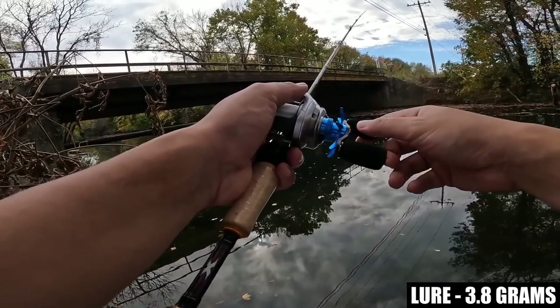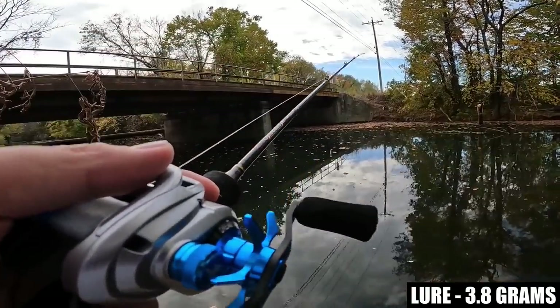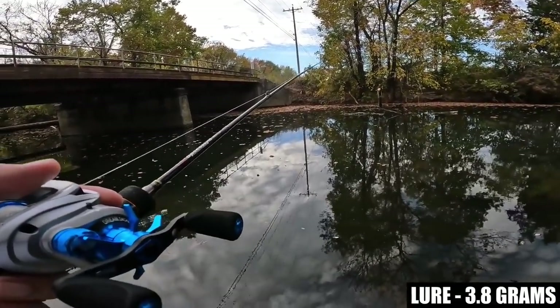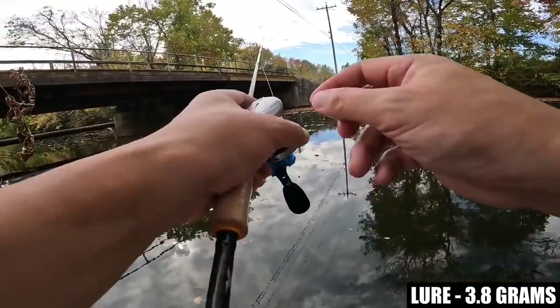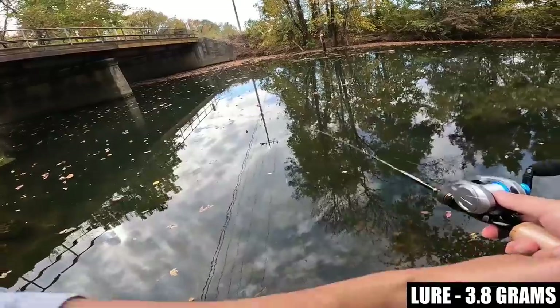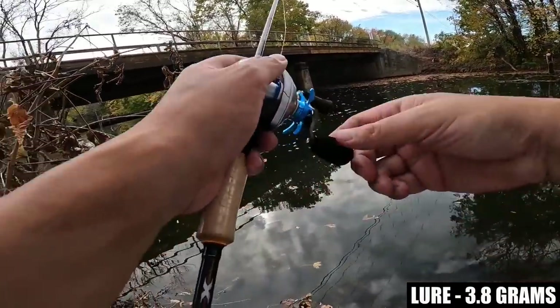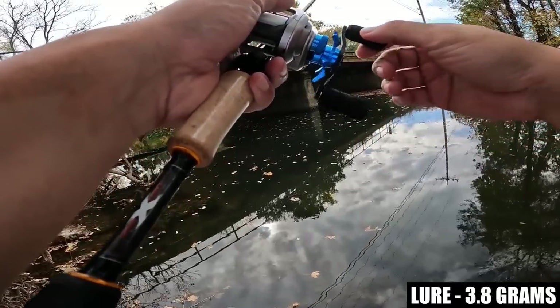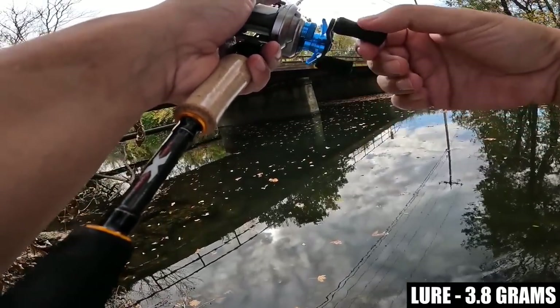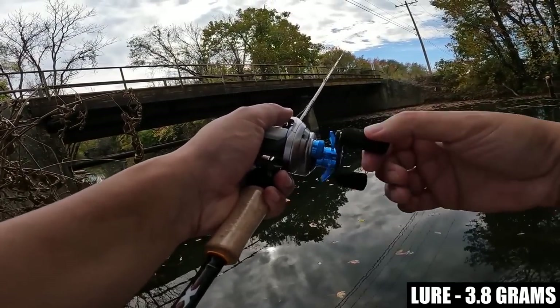Pretty good. I can't put a full swing into these casts because of all this brush around me, but I'm going to turn the brakes down just a hair. We're probably getting at least 80 feet now.